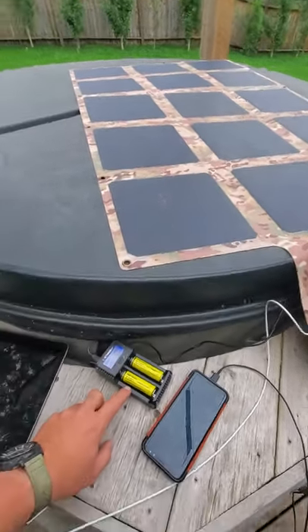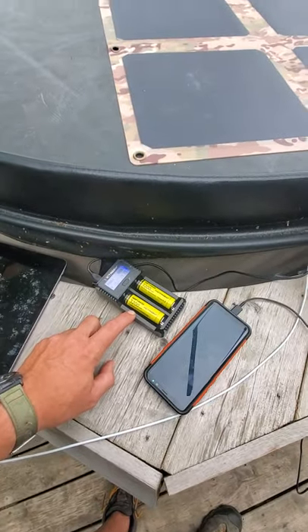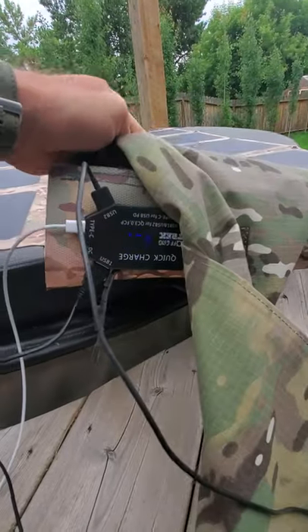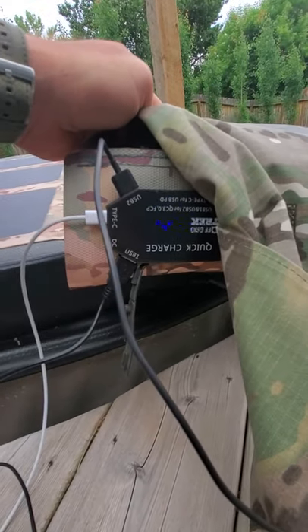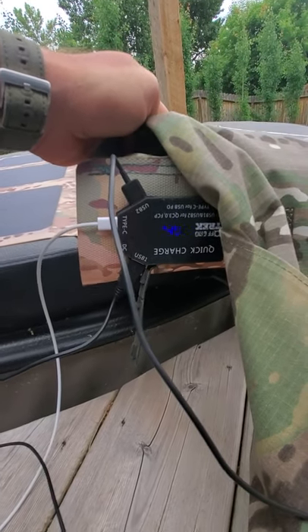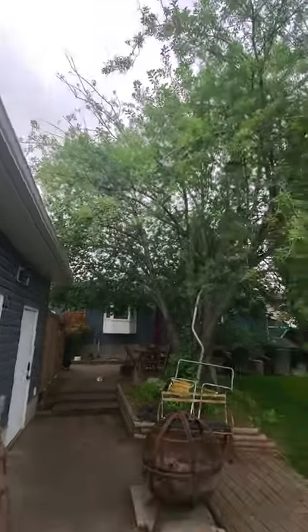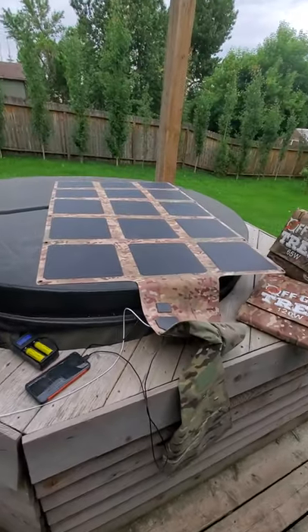We've also got two batteries plugged in. The display is upside down but we are seeing 34 watts, which is pretty good considering we literally have no direct sunlight and we're powering three devices right now.